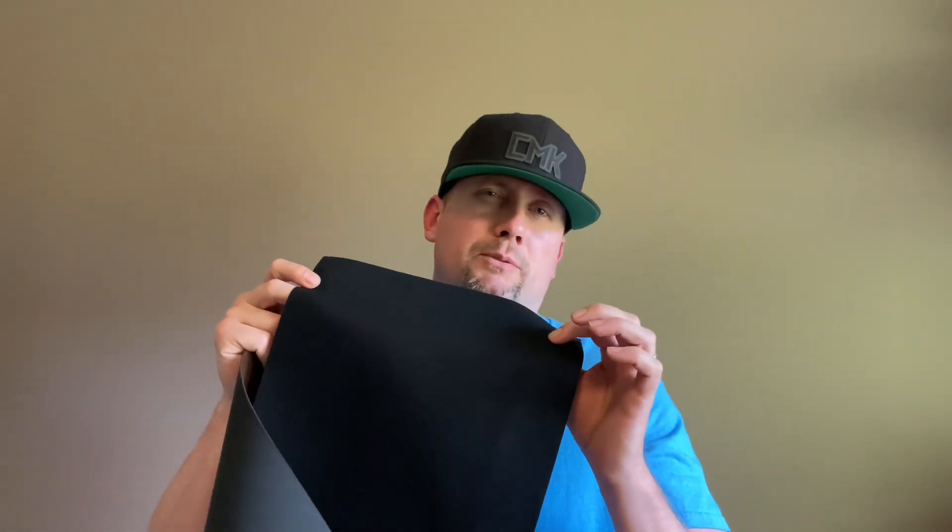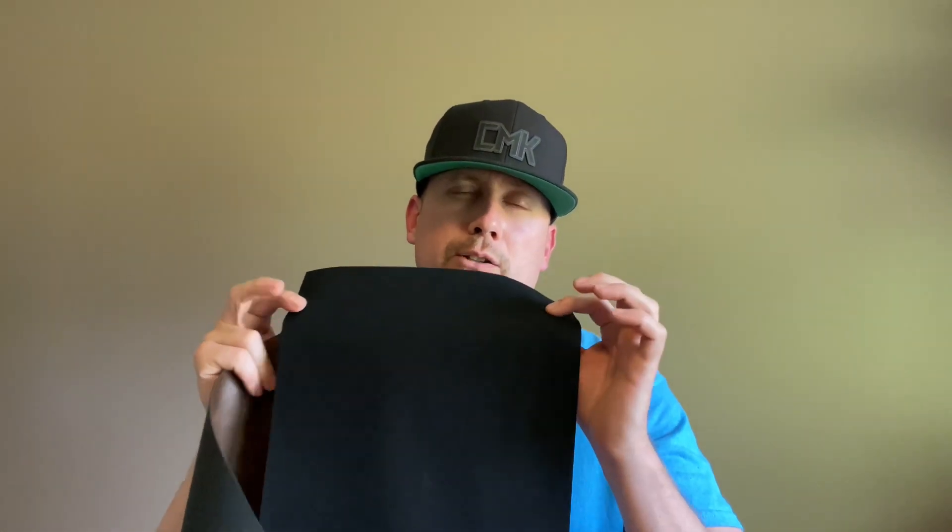Depending on which one you pick, they'll actually engrave different. Like this one will actually engrave gold, and they also have a silver too. And like this black, it's the same thing - you can either choose the engraved gold or the silver. They have a lot of really neat stuff. They also have acrylics on there - if you haven't checked that video out, go check it out on my page.